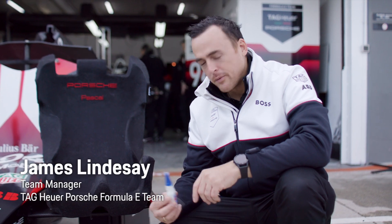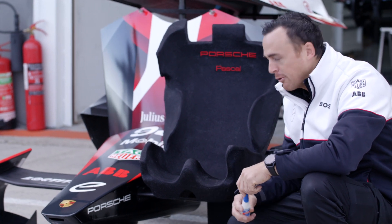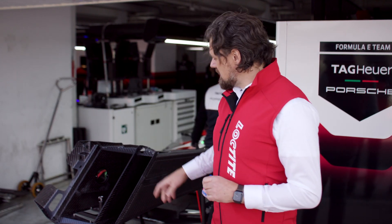Loctite 401 — an extremely versatile product we're using nearly every day on our racecars, even for running repairs of our driver seats. Loctite 401 is a cyanoacrylate fast bonder. Wherever a quick solution is needed to repair something and bond various substrates together, Loctite 401 is the best solution. For example, carbon and rubber — everything gets bonded.